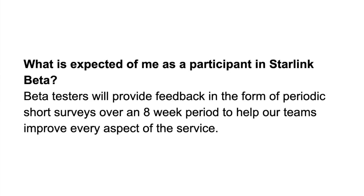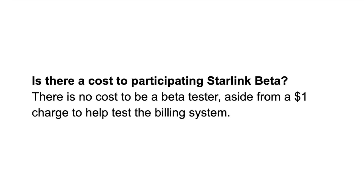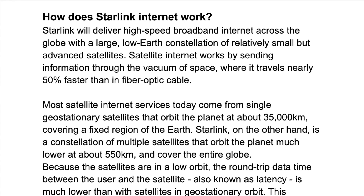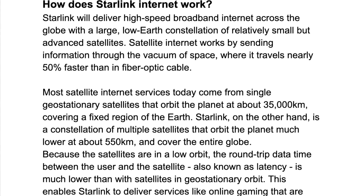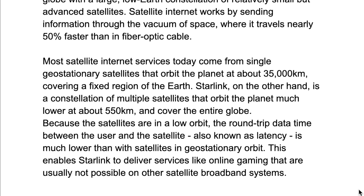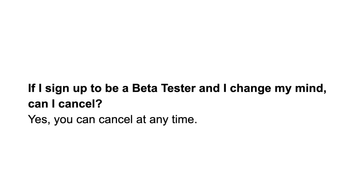On what's expected of participants, this one specifically mentions an eight-week period — I'm not sure if that means the beta will only last eight weeks, or just that they want an eight-week commitment from participants to provide feedback and input. Another entry again confirms the $1 nominal cost just to test the billing system. On the kit itself, they're going to send it via FedEx and will include mounting hardware to mount it either to the roof or to the ground. And the last one confirms that even though you do have to sign an NDA to start, you'll be able to cancel at any time.